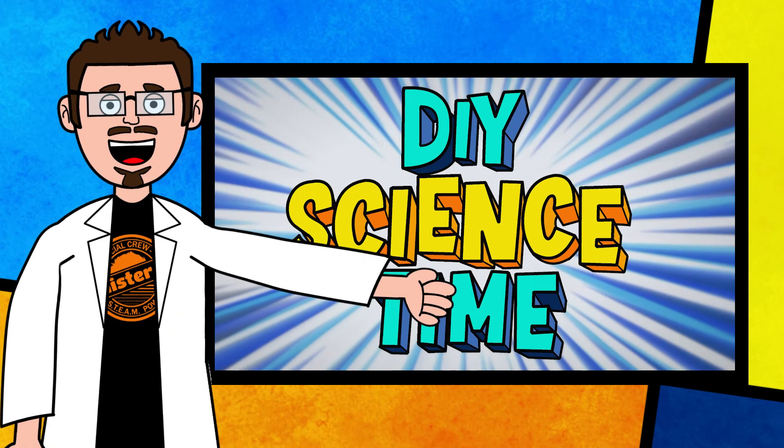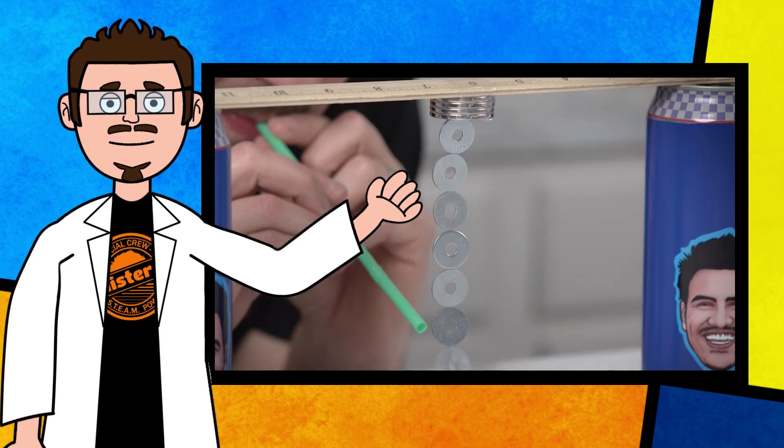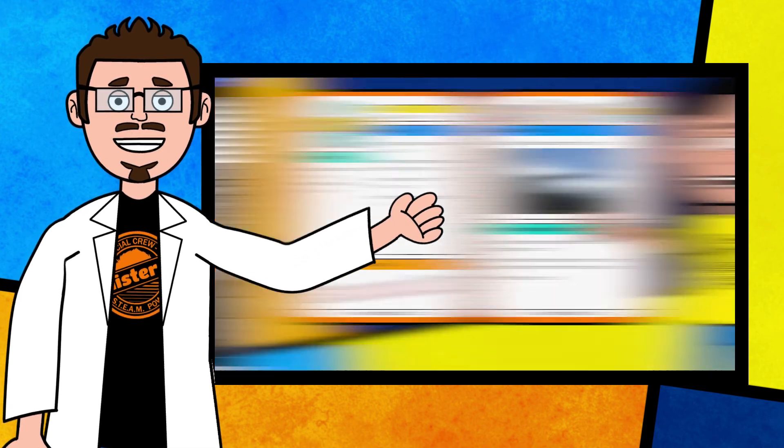Thanks for being part of our crew today and checking out this short clip from DIY Science Time. If you like this clip and you want to see more exciting science, check out the full versions right here on the channel. Be sure to subscribe and stay tuned for more exciting DIY Science Time.